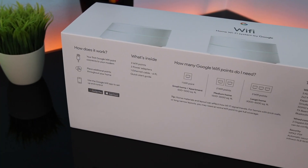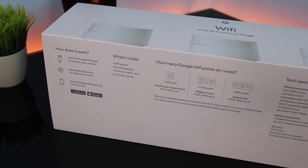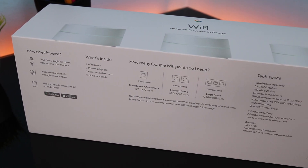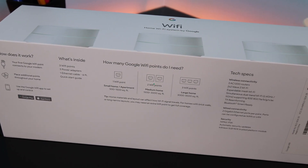Google Wi-Fi comes with two Wi-Fi bands: 2.4 GHz, which is slower but has longer range, and 5 GHz, which is faster but has shorter range.